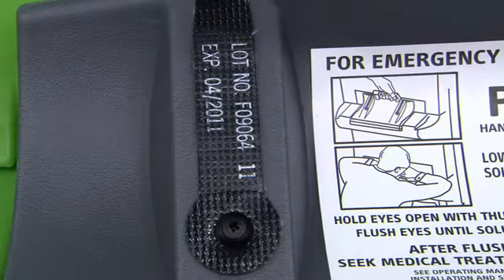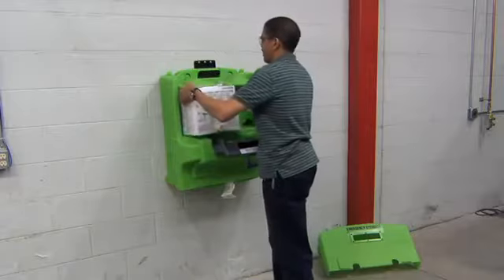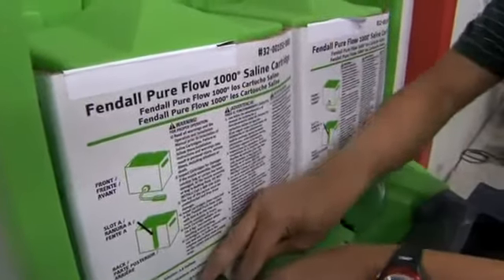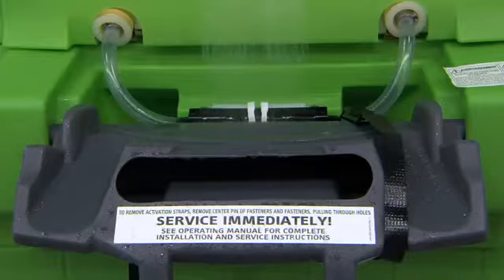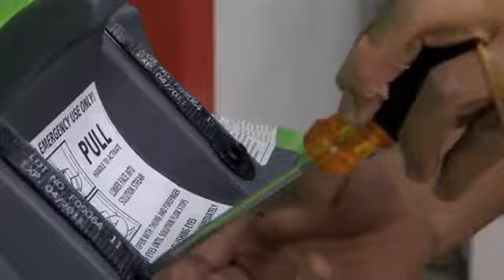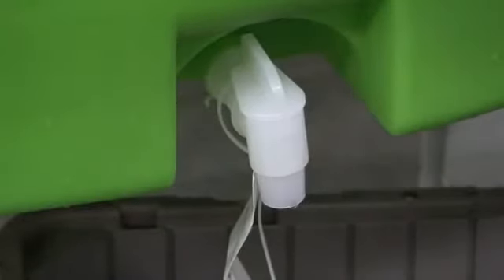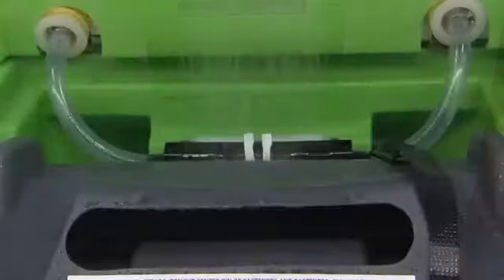The cartridge fluid expiration date is printed on each black strap and on the front face of each cartridge. Cartridges must be replaced on or before the expiration date; they expire at the beginning of the month stated. If a warning service immediately notice is visible or if the activating door is open, replace cartridges immediately. The cover should be securely in place. Cartridge and fluid levels can be easily viewed via the inspection window on the front cover. Be sure to keep the area around and, most importantly, under the Fendall PureFlow 1000 clear of obstruction and debris to ensure proper flow and activation.